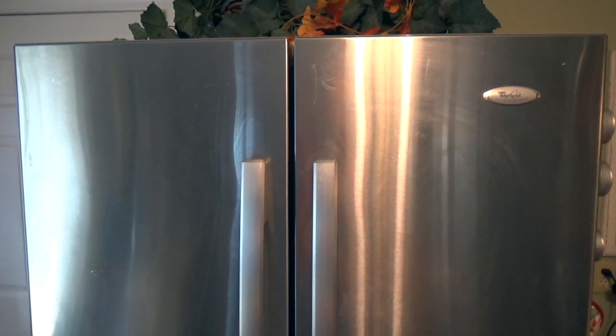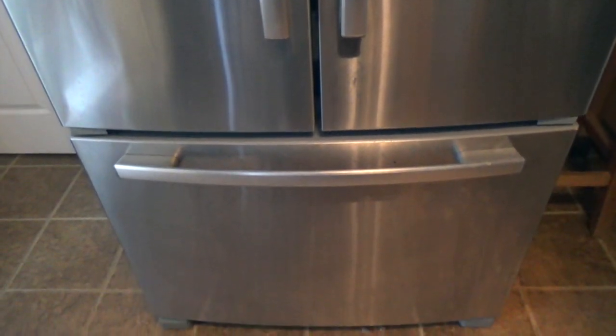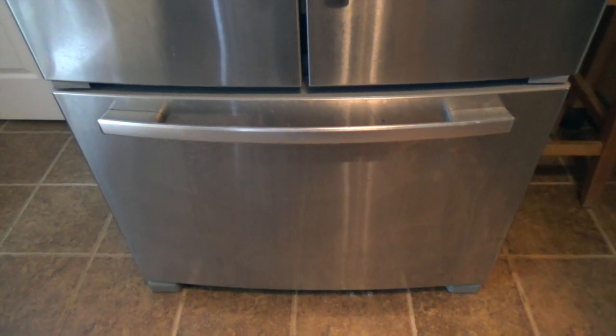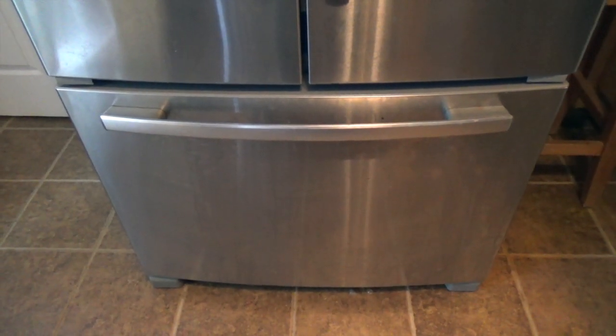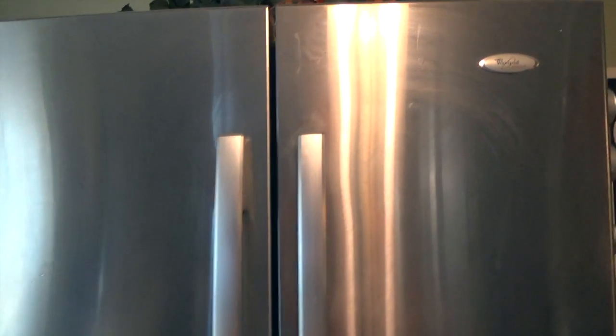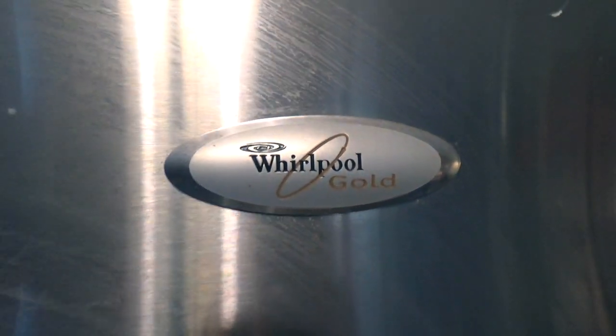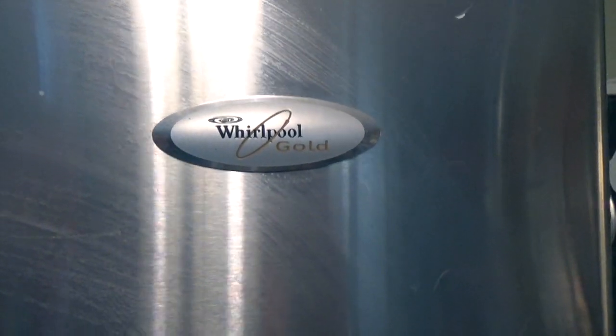Today I'd like to share with you why you never want to buy one of these 25 cubic foot Whirlpool side-by-side refrigerators that has the freezer on the bottom. Admittedly, this refrigerator is several years old, but this problem that I'm going to show you started just as soon as it got out of the warranty period. There is currently a lawsuit against Whirlpool for this refrigerator, but they have not done any recalls on it. I'm going to show you why this Whirlpool Gold refrigerator is absolute junk and what it's been doing for the last several years.